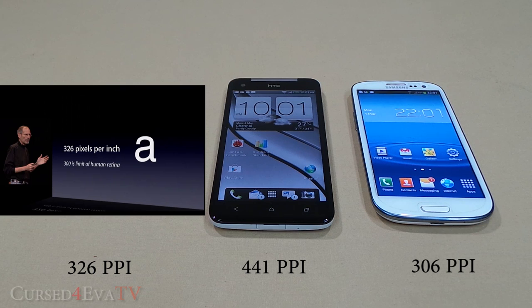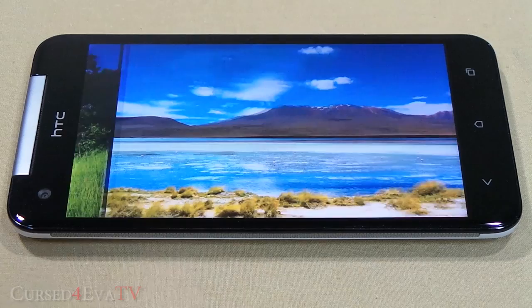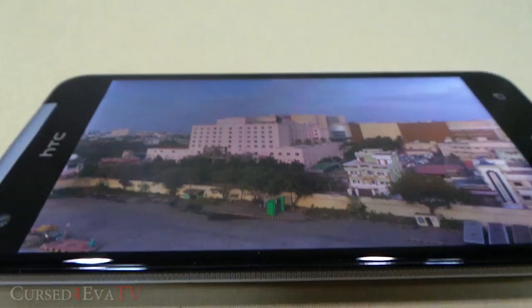Some might argue this is a marketing gimmick and the human eye cannot discern differences in pixel density over 300 ppi. I'll just put the HTC Butterfly side by side with the Galaxy S3 and let you see for yourselves. The Super LCD 3 used here is very vibrant and bright, visibility in sunlight is good, the viewing angles are great, and the color reproduction is natural.